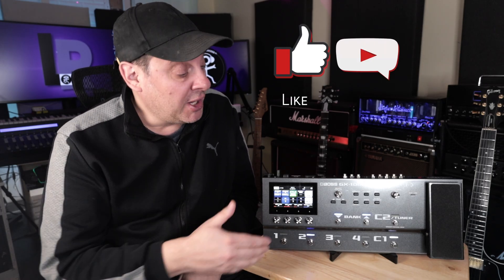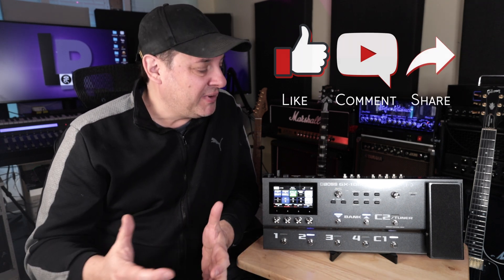A couple of complaints people have about this device: number one is it only has unbalanced outputs. In a live situation where you need balanced outputs, the use of a direct box will remedy that, so it shouldn't be a deal breaker. The other complaint is that it doesn't have a lot of built-in cab IRs, but there are about 12 blank blocks where you can import third-party cab IRs, giving you the ability to mix and match cabs with different amplifiers and customize your tones. One bonus feature is an add-on Bluetooth module you can purchase, giving you wireless access to the deep-dive features on your phone or tablet.